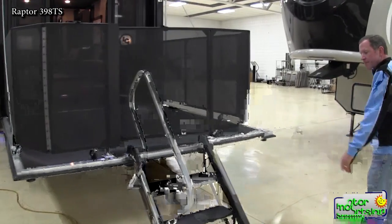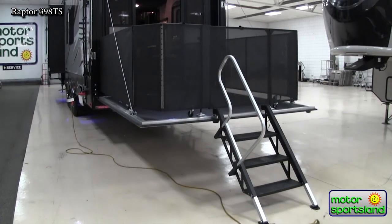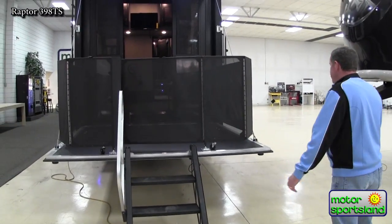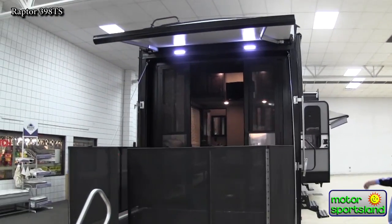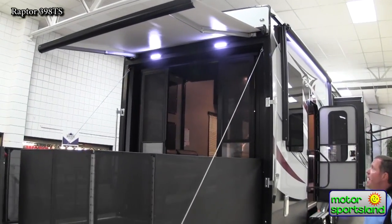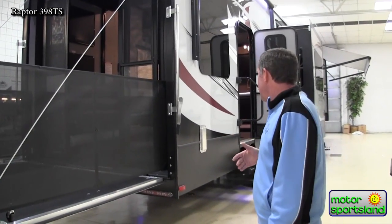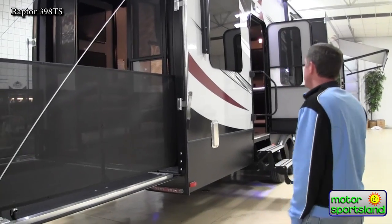Aluminum steps on the back — some of the other manufacturers have started doing this, but Raptor started with steps off the back and they've only improved upon it. They've got a real good system here with nice light steps to work with. You've got the power awning off the back ramp patio with LED lights — pretty much LED lights around the entire trailer and inside. I don't think there's really any 12-volt incandescent bulbs on the trailer. It's pretty much all LED at this point.